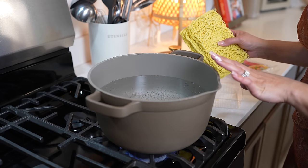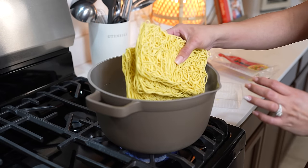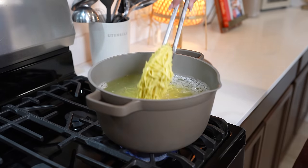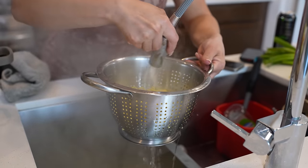So here I already have my pot with boiling water. To that, I'm going to be adding eight ounces of chow mein stir fry noodles. We're just going to cook them for two minutes. After two minutes, we're going to drain our noodles and rinse them in cold water. Once we have our noodles, we're going to set them to the side and get ready to begin cooking.